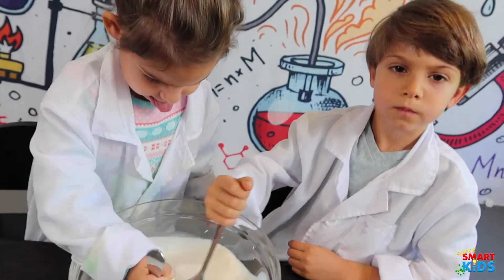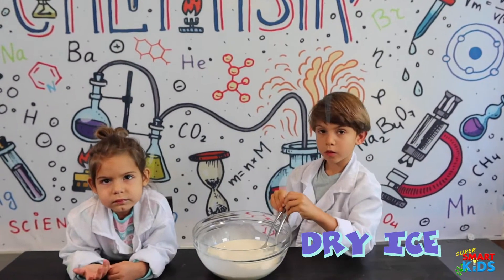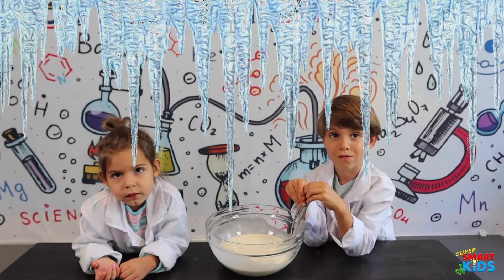What we're going to do now is add dry ice to it. What is dry ice going to do? It's so cold it's going to make that creamy mixture freeze into ice cream.